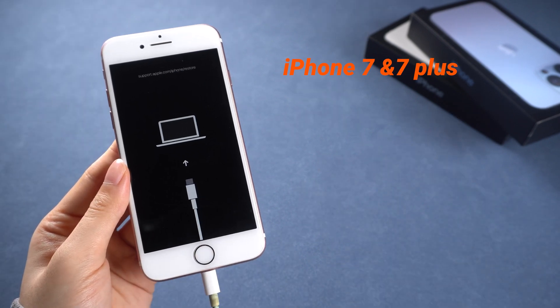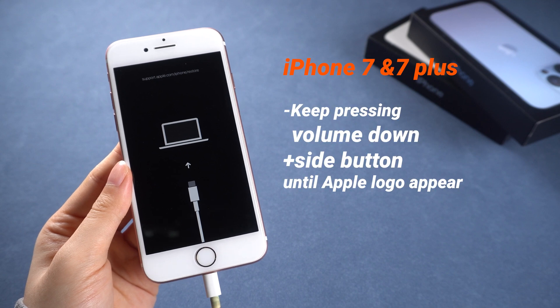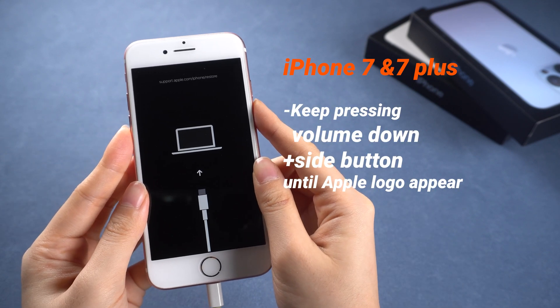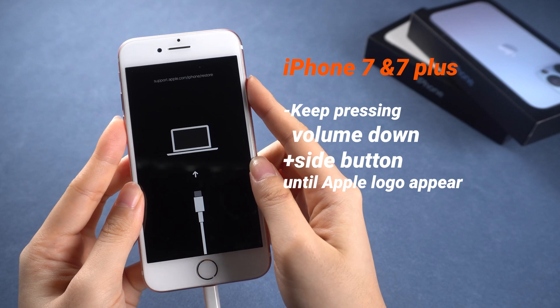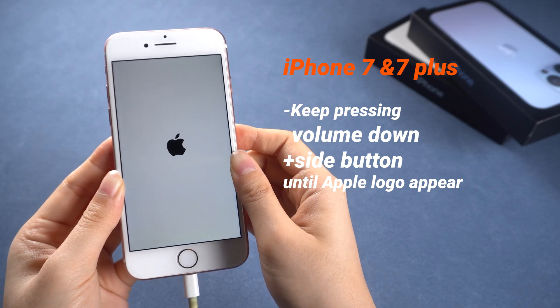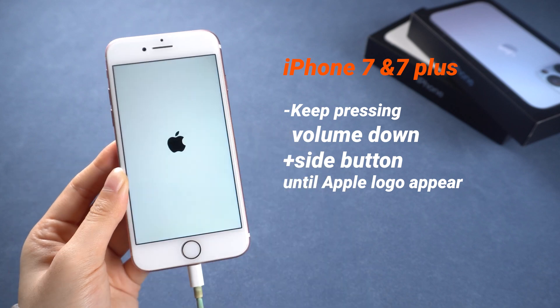For iPhone 7 and 7 Plus, press and hold both the volume down and side buttons simultaneously. Keep holding these buttons, and release them when the Apple logo appears — then your phone will be back to normal.